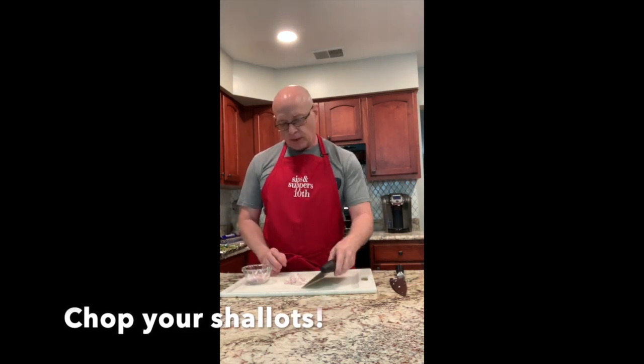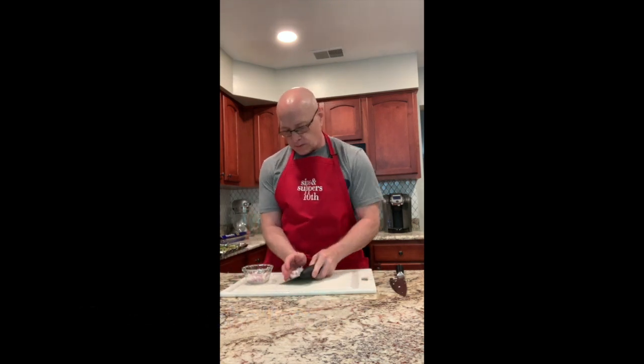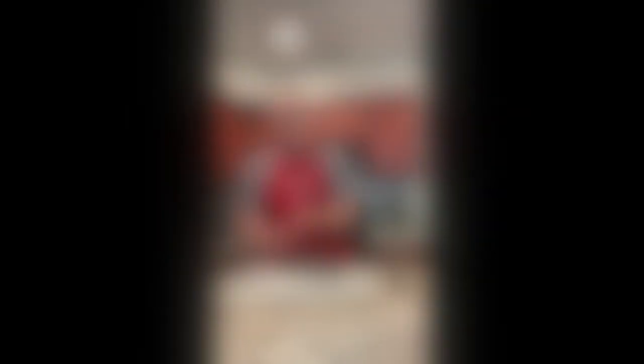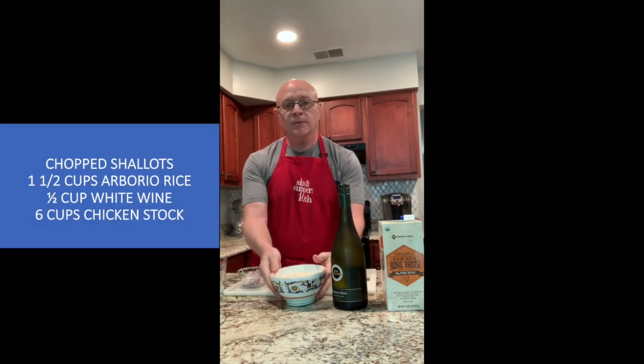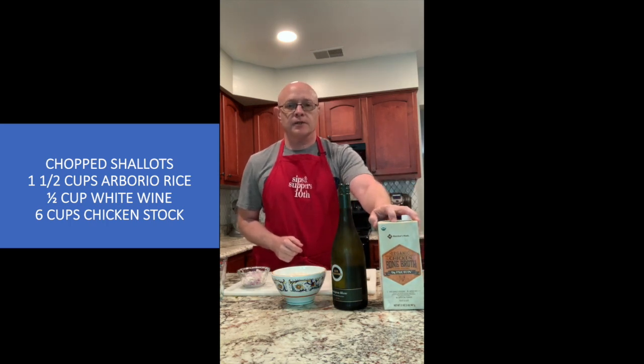I have chopped up some shallots. I love using shallots in place of onions — I think they have a little bit of a sweeter taste. I've laid out everything we're going to be utilizing today. I've already chopped my shallot that I'm going to be sautéing in just a moment. We're going to be using one and a half cups of arborio rice, and a half cup of white wine.